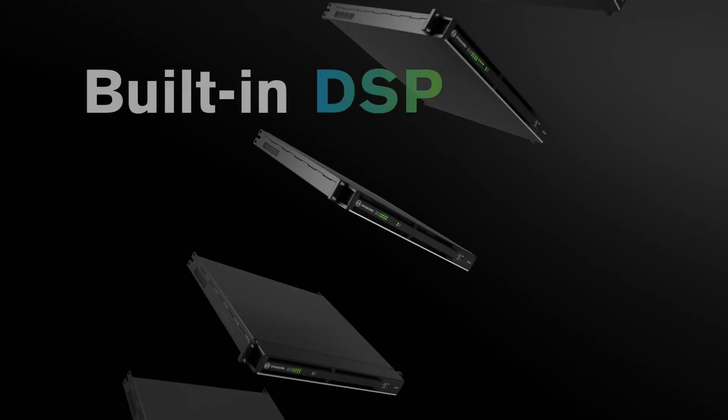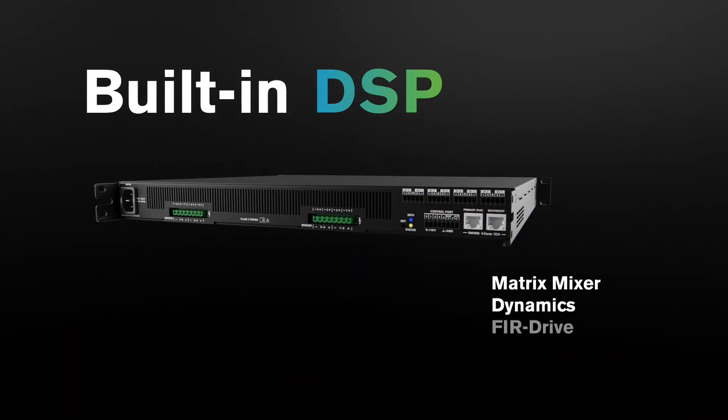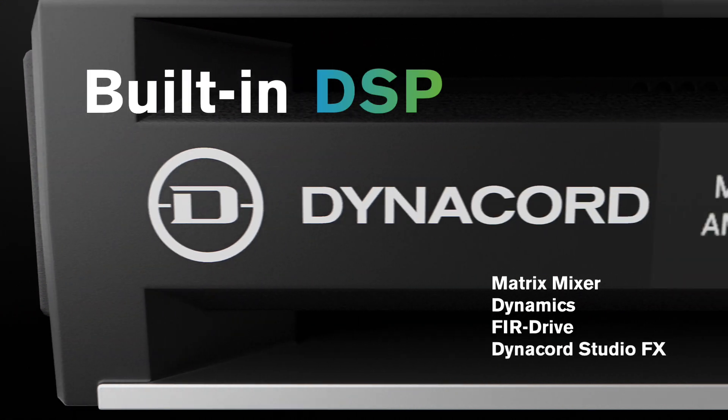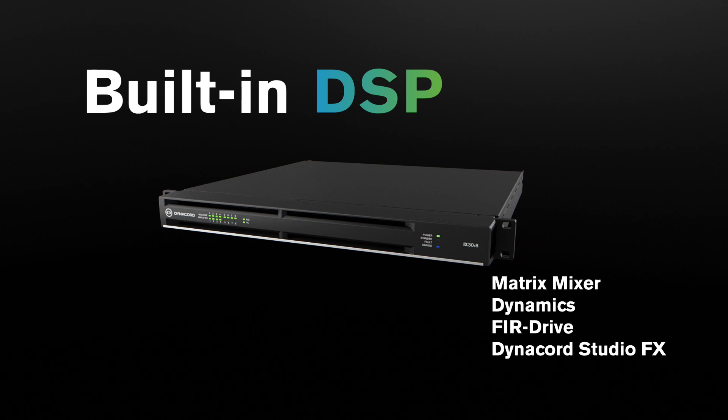These amps are all equipped with a fully featured DSP that includes a matrix mixer, dynamics, FIR drive, and Dynacord studio quality effects. It handles all signal processing and zone mixing without the need for an external DSP — that's a real game-changer.